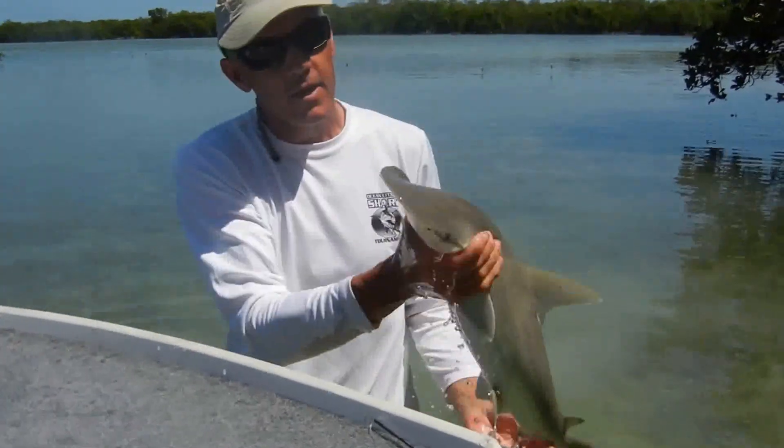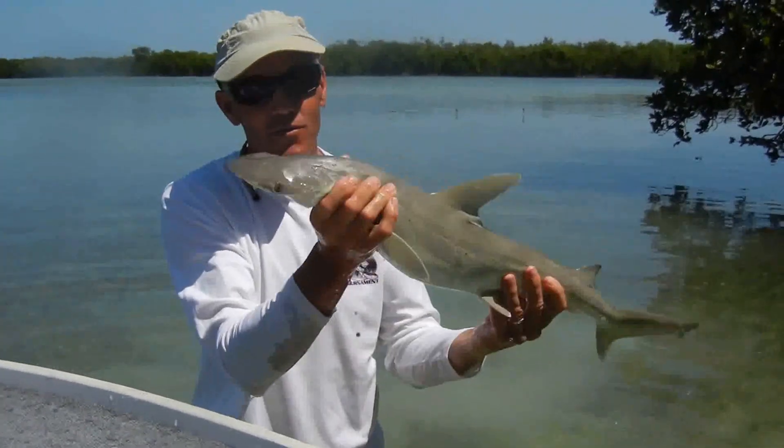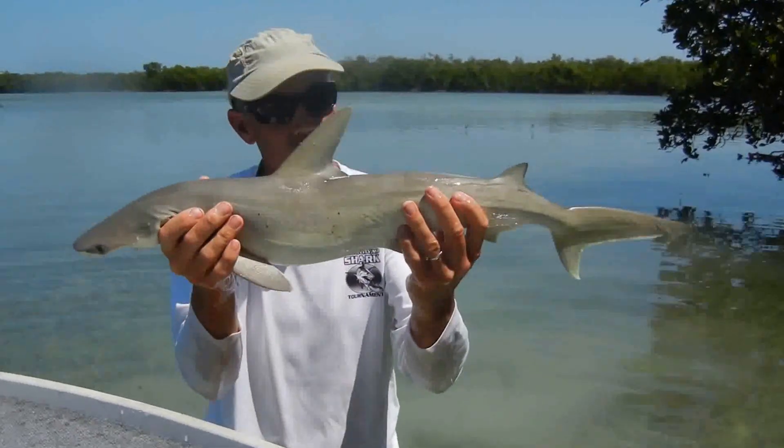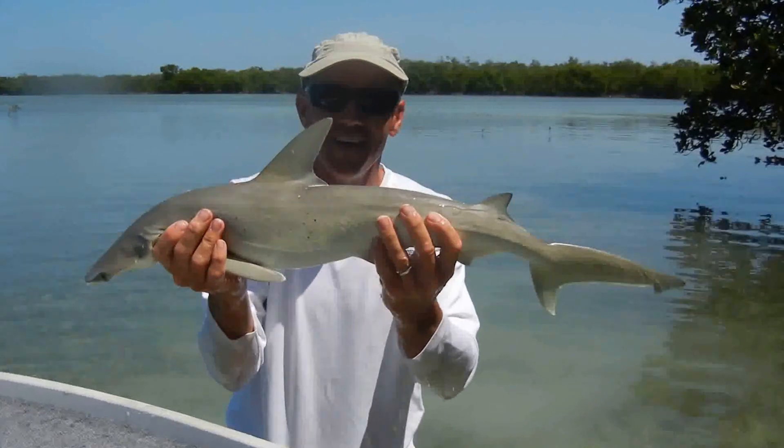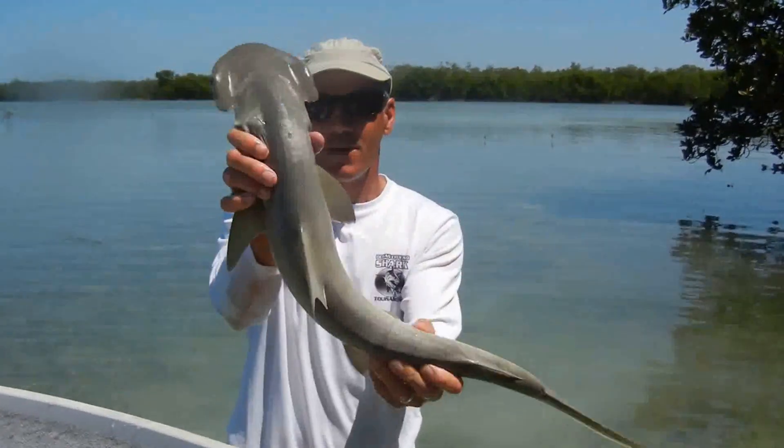Be careful if you catch one of these. They do have sharp teeth, so if you're removing the hook or something, be very careful because they can bite you pretty good. So that's a bonnethead shark.